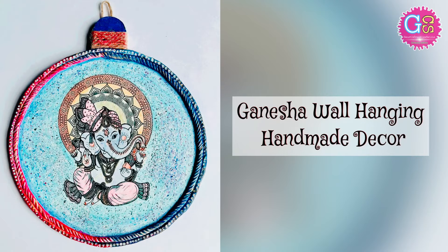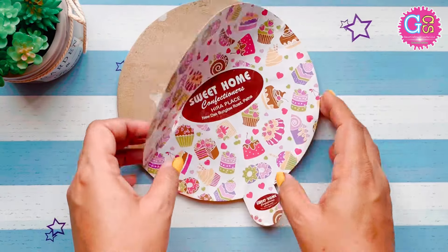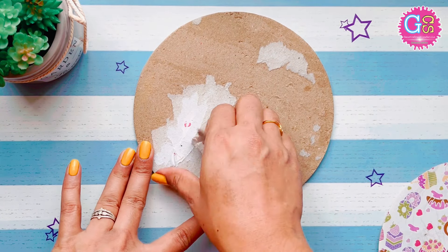Let's start today's beautiful Ganesha painting. For this, first of all, we need a cardboard. You can take any of these — I have prepared and readied mine.